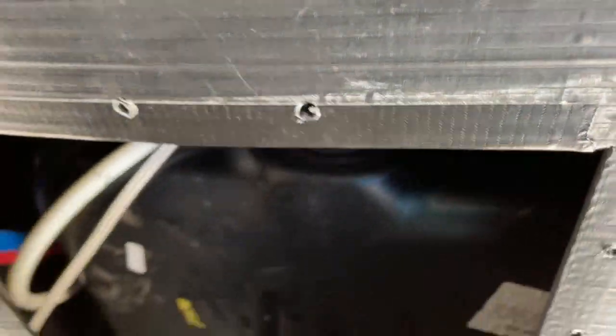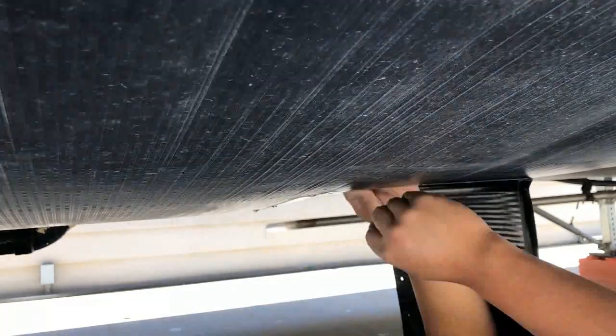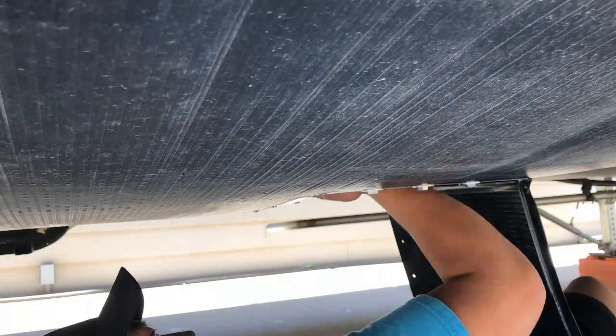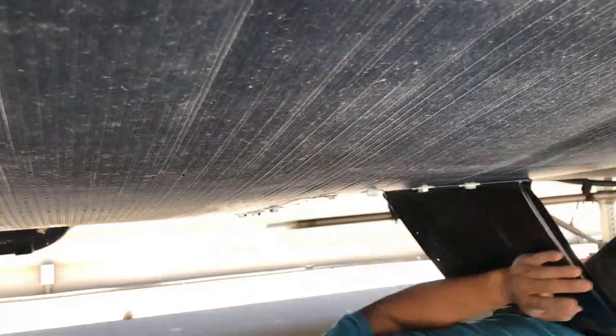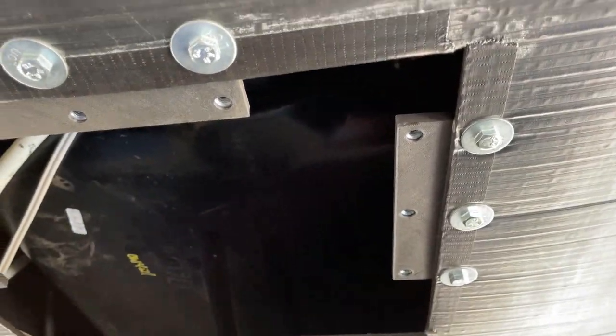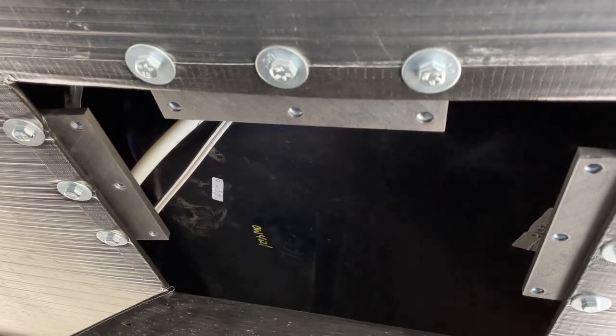Here are the holes I just made. The next thing we need to do is mount the brackets — so we'll get that done. All right, we've got the brackets all mounted. I put the nuts on the other side. All that's left is to bolt this flap up into place, make sure it's all sealed off, and we'll be good to go.